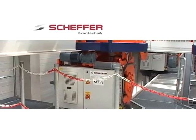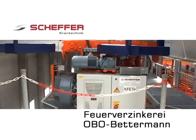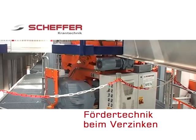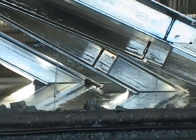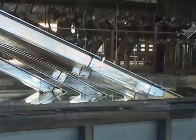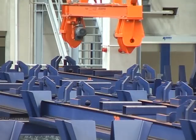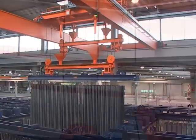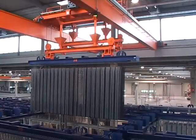In 3 Schichten am Tag, bei maximal 8 Tauchungen pro Stunde, wird hier in der neuen Feuerverzinkerei der Firma Obo-Bettermann in Menden mit Hilfe hochmoderner Schäffer-Fördertechnik verzinkt. Begleiten wir eine Traverse mit zu verzinkendem Material, um die Funktionen und Arbeitsschritte an den einzelnen Stationen der Verzinkungslinie zu sehen, aber vor allem auch die Komplexität der Anlage und das Zusammenspiel der Schäffer-Kran- und Förderkomponenten.